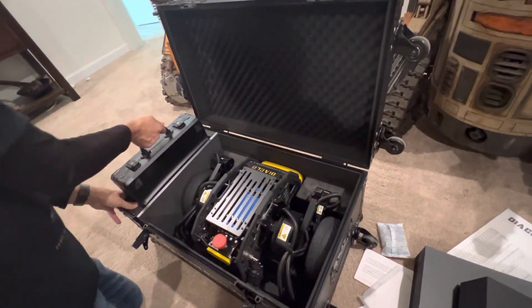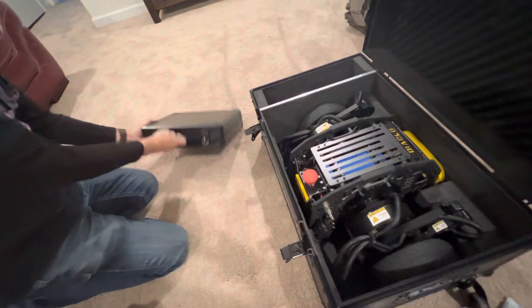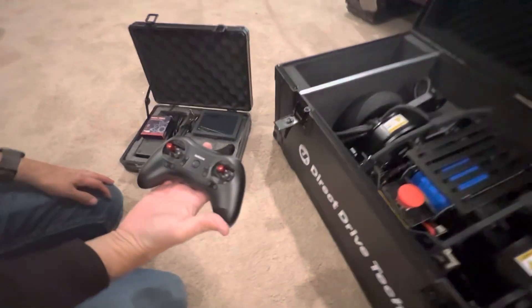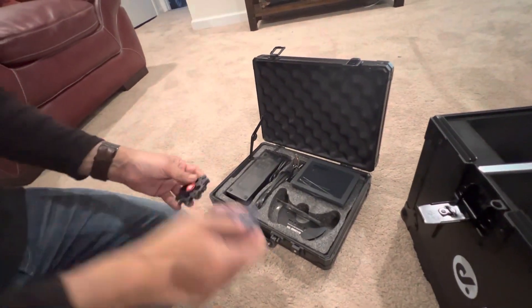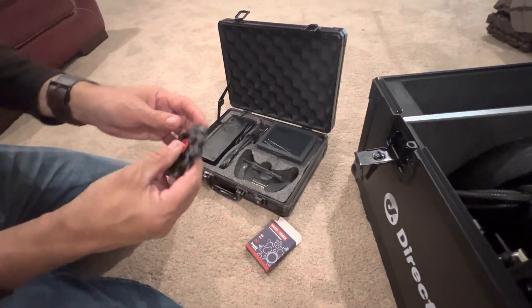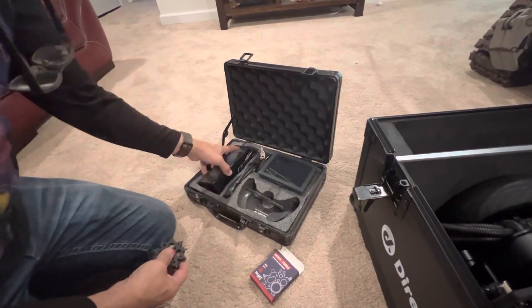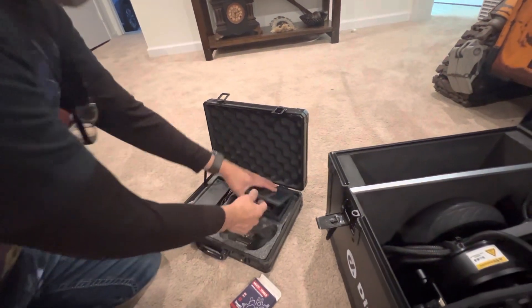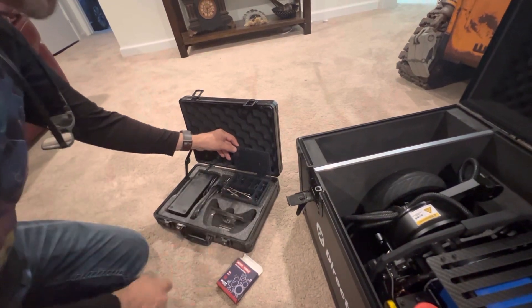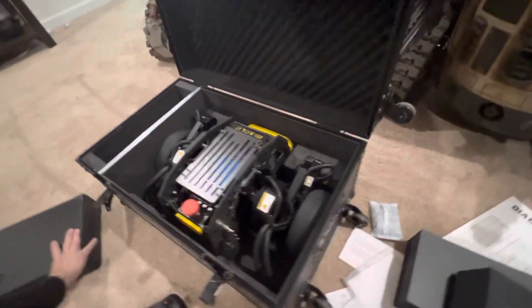It comes with a little carrying case for what I assume is the transmitter, nicely wedged in there. It's got a small RadioLink transmitter. Looks like it comes with a multi-tool — like a fidget spinner style — with several different sizes of Allen keys. That looks like the charging port. It does come with a set of keys to lock the box, pretty cool, plus a couple more tools and some extra hardware.